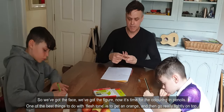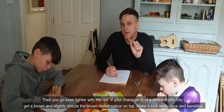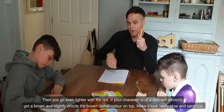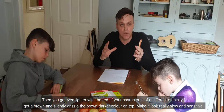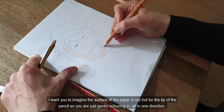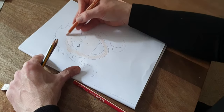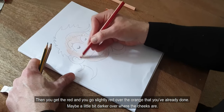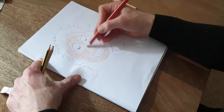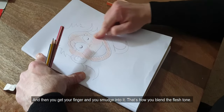Now it's time for the colouring pencils. One of the best things to do with flesh tone is to get an orange and go really lightly on top. Then you go even lighter with the red. If your character is of a different ethnicity, get a brown and slightly drizzle a darker brown colour on top. Make it look really slow and sensitive — imagine the surface of the paper is too hot for the tip of the pencil, so you are just gently colouring in one direction. Then get the red and go slightly over the orange you've already done, maybe a little darker where the cheeks are. Then get your finger and smudge into it — that's how you blend the flesh tone.